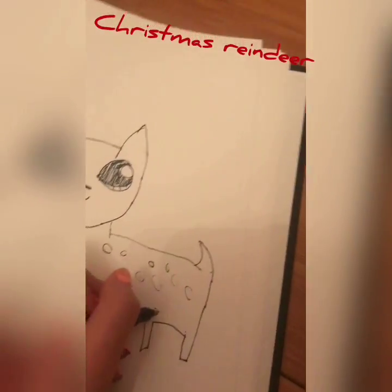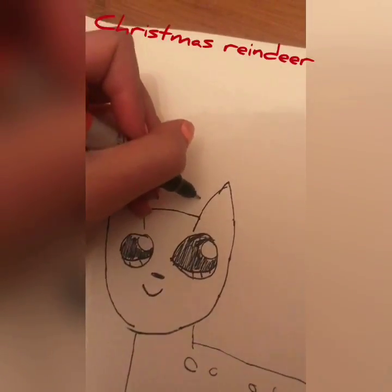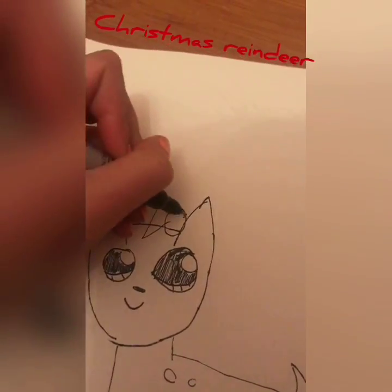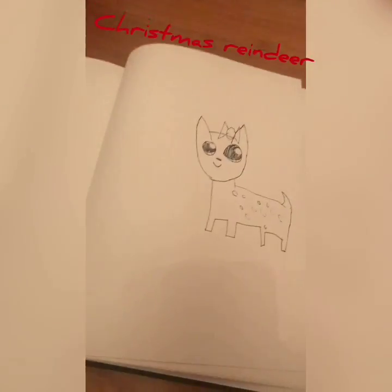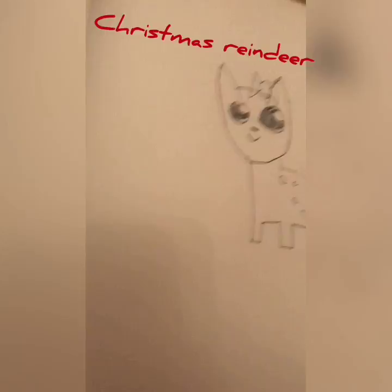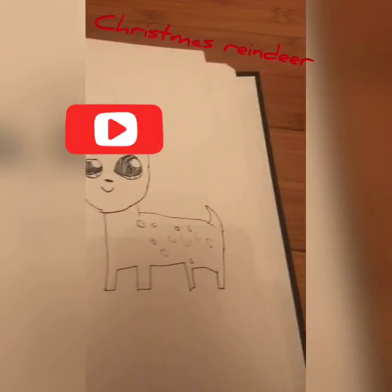And if you want it to be a girl, you can draw eyelashes, or you can draw a bow. Thanks for watching this video, everyone. I'm sorry it's a little late for Christmas, but thank you for watching. Bye!